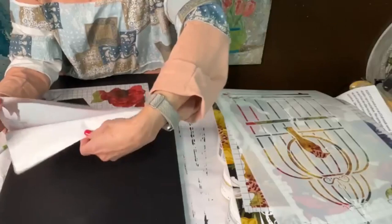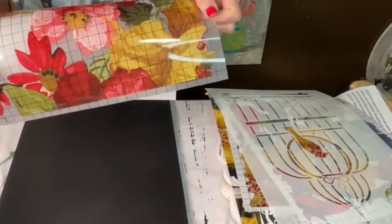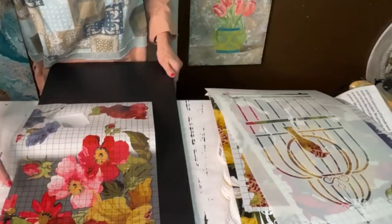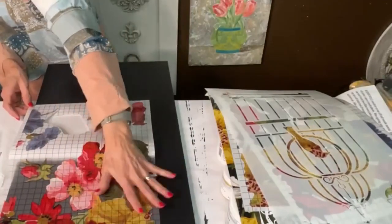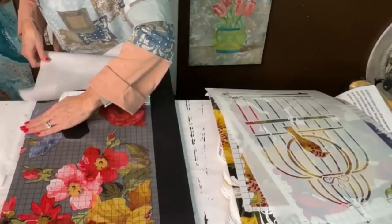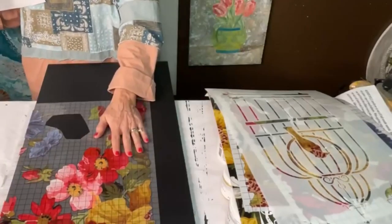I do love these grid lines on here to help me get it straight. Let's see — it's not right on. You can see it's not right on the line, but I'm going to come down. See how it's right on my edge right here — this black line is right on my edge. That's good. Isn't that pretty on black? Gosh, I love it.